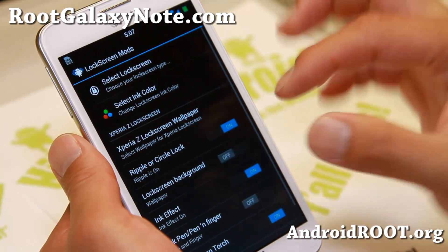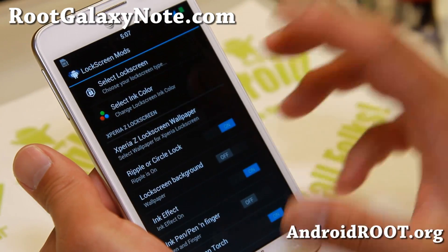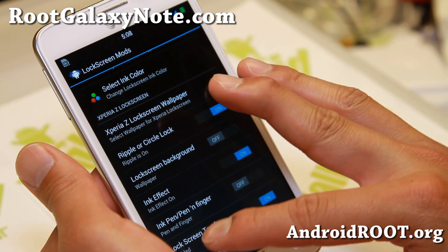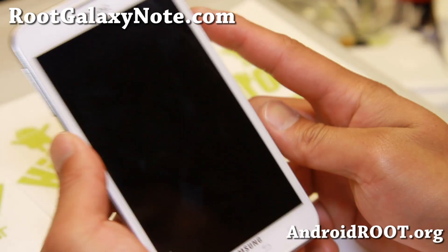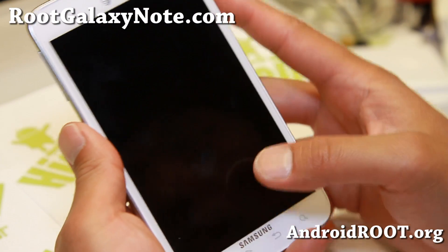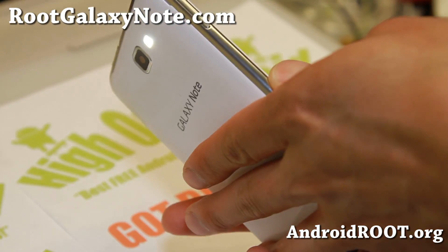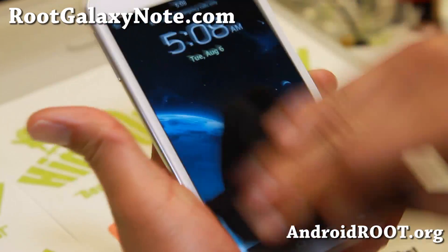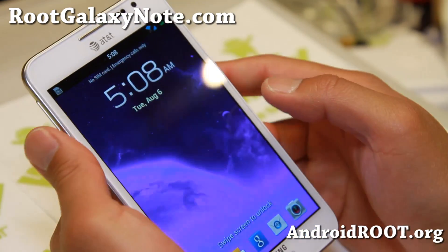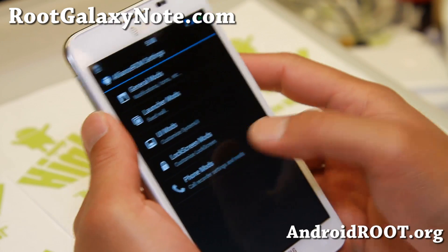And also lock screen mods. You can change your lock screen — all these lock screens. Xperia-style lock screen wallpaper, ink effects, lock screen torch. If you hold down the home button on the lock screen, there we go — boom shakalaka. And I know some of you are going to say your screen is dirty. Yeah, I know it is. Lock screen torch. Finger.